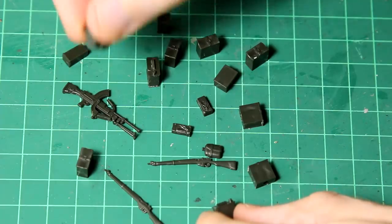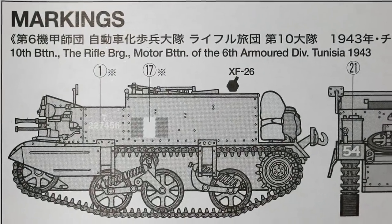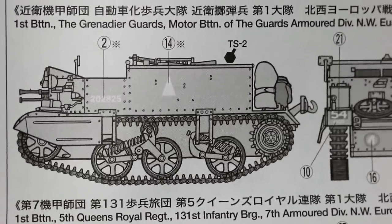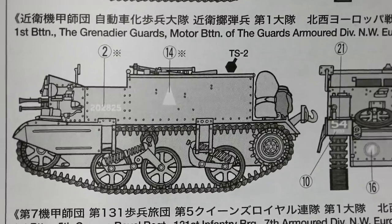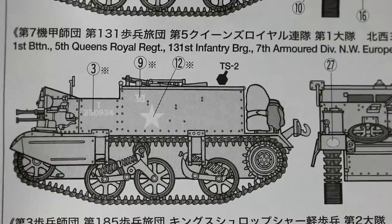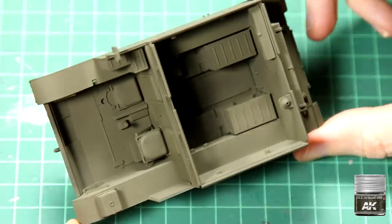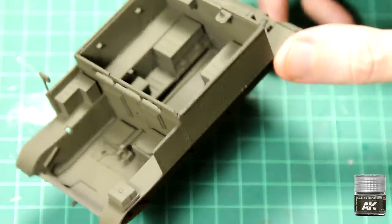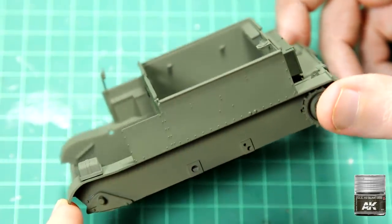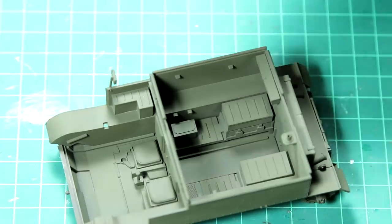There are three marking options in the box. Interestingly, for the first one Tamiya recommends XF26, which is a deep green colour. For the other two it recommends TS2, which is also a dark green colour but slightly different. I decided to use the AK Real Colours — I got my hands on these recently and I've really enjoyed using them. Here is the overall body painted in SCC 15 Olive Drab, a colour used by the British late in the Second World War. It's a very nice matte finish.